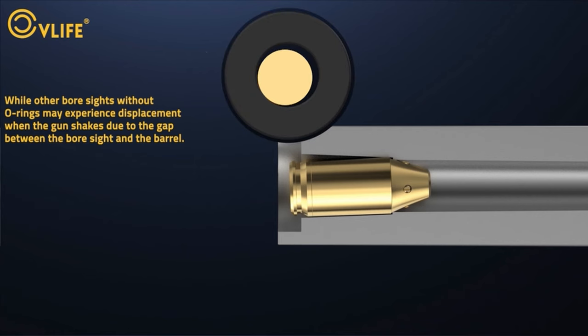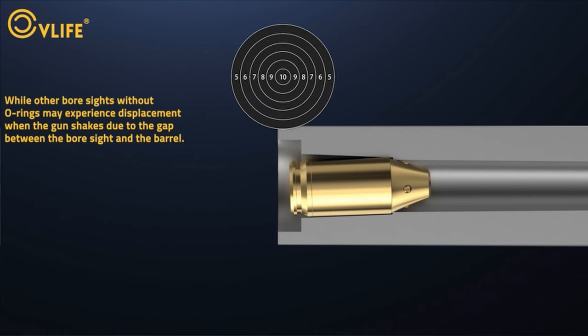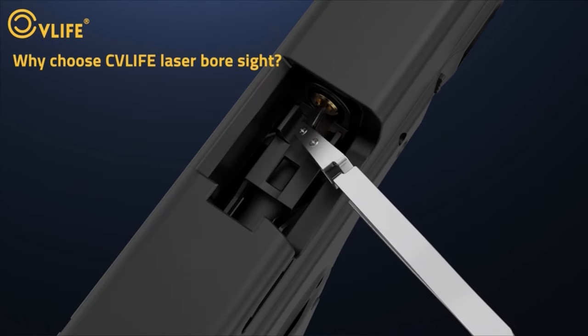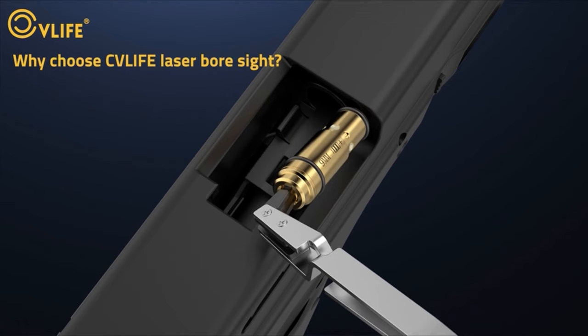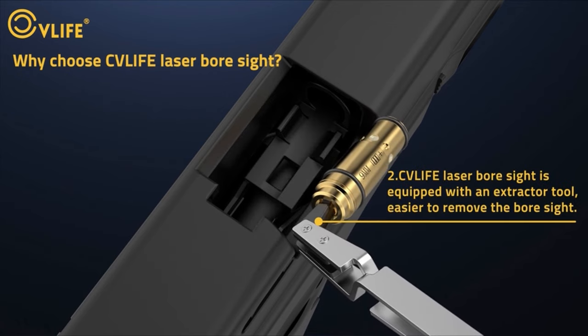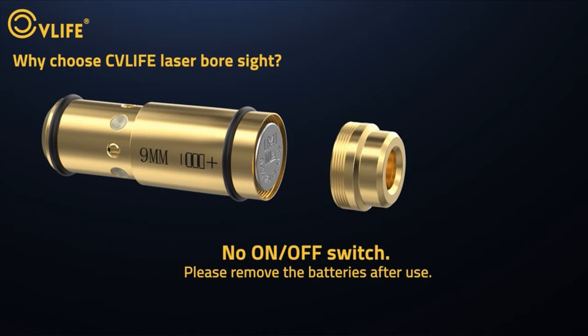With two sets of LR41 batteries included, you'll get up to three hours of runtime — plenty of time for multiple zeroing sessions. In short, the CV Life 9mm Laser Bore Sighter is the ultimate tool for anyone serious about precision shooting. Get yours and experience the difference in your next range session.